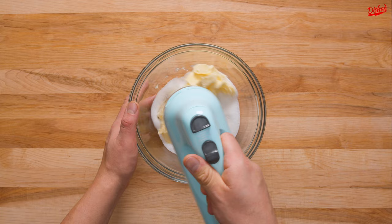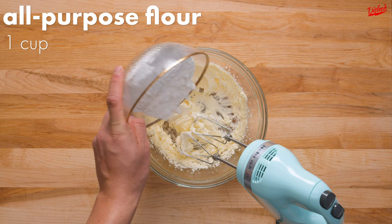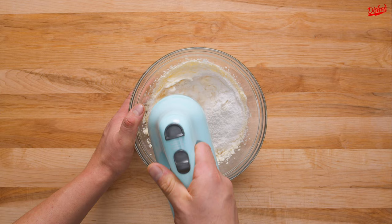First, add 1 third of a cup of granulated sugar to a large bowl, then add 1 stick plus 2 tablespoons of softened butter. Use an electric mixer to cream the butter and sugar together until fluffy and smooth. You can also use a spatula or a whisk if you don't have an electric mixer.